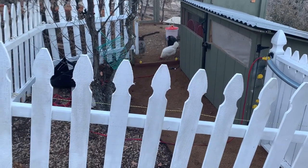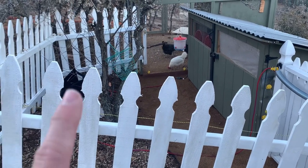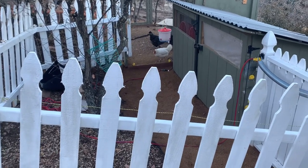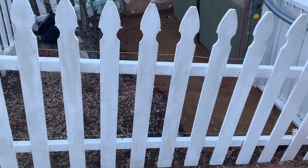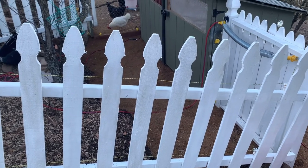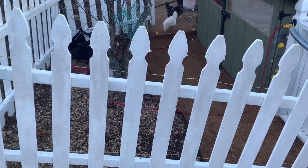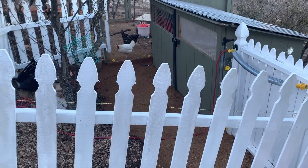We also have this electric wire running around it — an electric fence to keep both our dogs out of here, which they're very good with the chickens. But more so it's to deter coyotes, raccoons, bobcats, and things like that that we have right outside our fence line here.